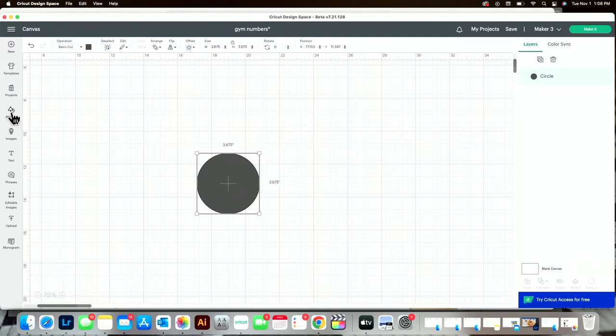Then I'm going to grab a square from basic shapes and size it so the width is 0.875 and the height is 0.425. I said three-eighths of an inch, but I wanted it a little bit longer because I make the circle a little smaller than 3.75 — it needs to come up far enough in the neck of the ornament.